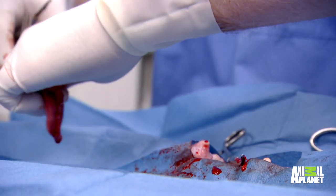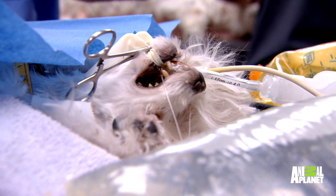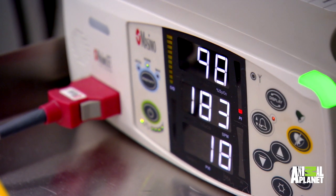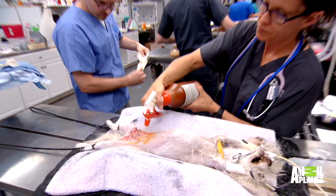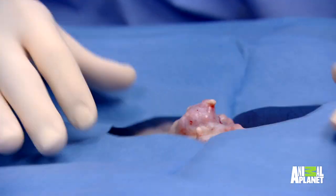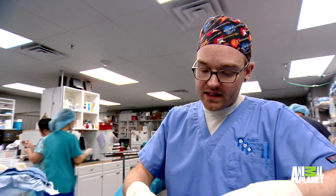So that's the spay over, which is good. Just close up the body wall and then we'll get that mammary mass out of there. Because she's so small, relatively speaking, this is a pretty big tumor that she has.